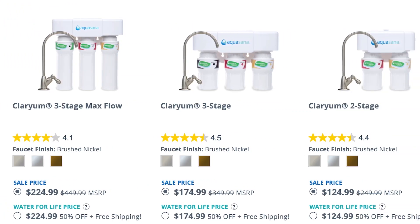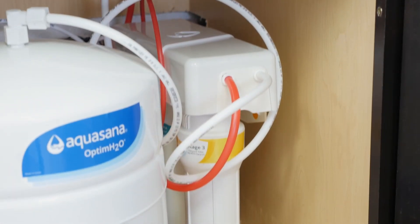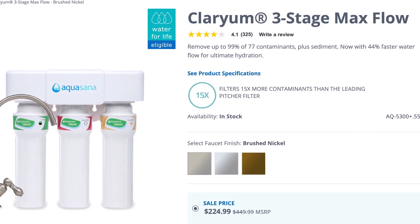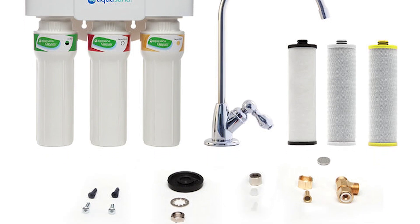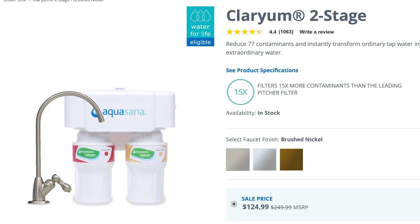Aquasana has multiple RO systems to choose from depending on your needs. On screen is a table comparing the different models. Their top of the line is the Optum H2O, which we tested, and comes with the full four-stage filtration system. The next option, the three-stage max flow, has similar filters with a larger filter capacity but no remineralizer. If filter capacity isn't as important, the three-stage offers the same filters as the max flow but with less capacity and a smaller size. Finally, the two-stage has less capacity, a smaller size, and one less filter.